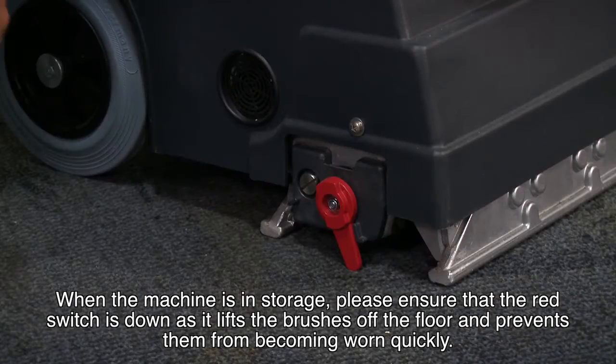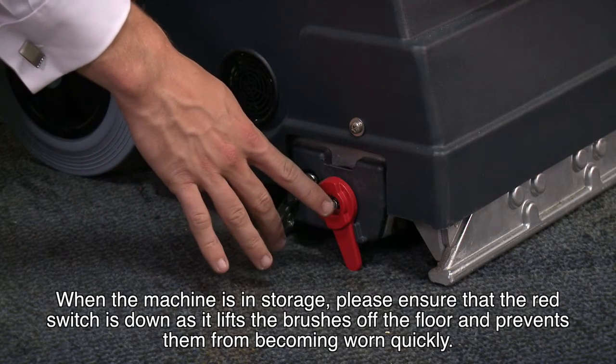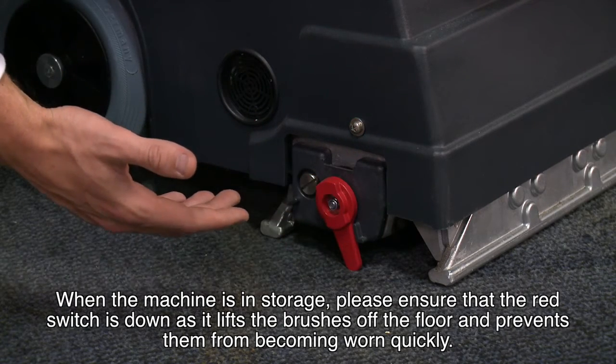When the machine is in storage, please ensure that the red switch is down, as it lifts the brushes off the floor and prevents them from wearing out quickly.